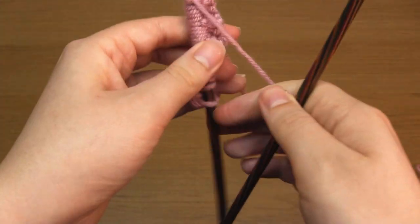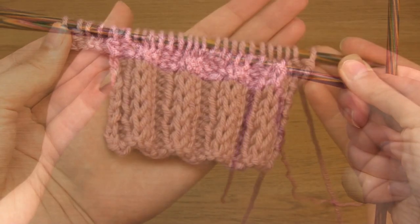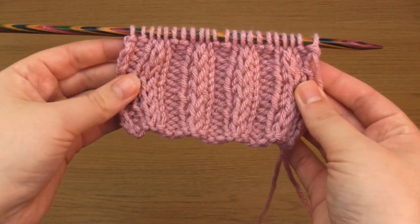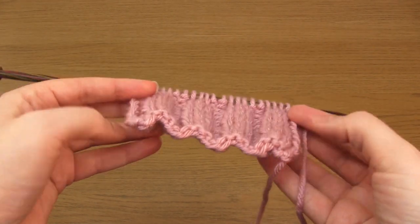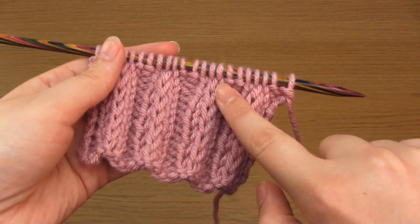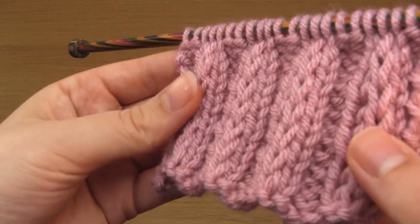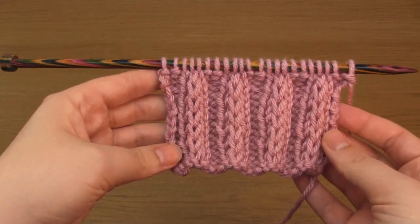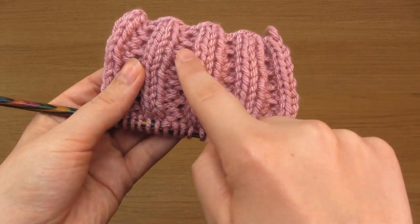And that's it — that's the two row repeat. Once you've knit those two rows over and over, you should end up with something like this. As you can see, you end up with squishy stockinette stitch ribs with a line of slip stitches down the center. On the back, you'll instead see horizontal lines between the stockinette stitch ribs.